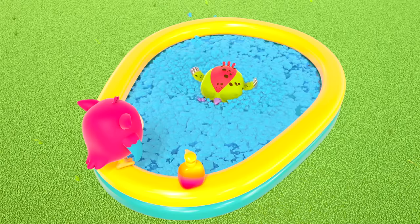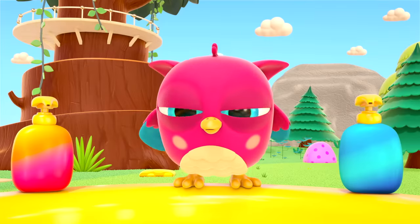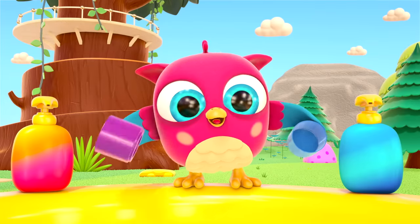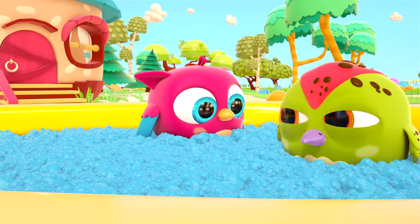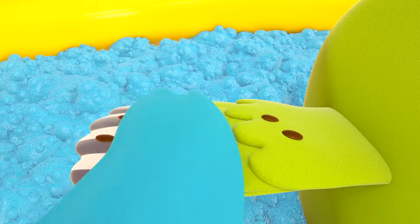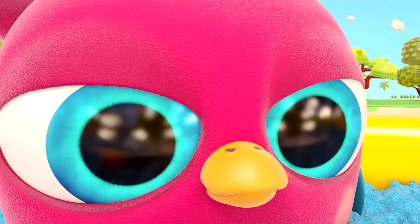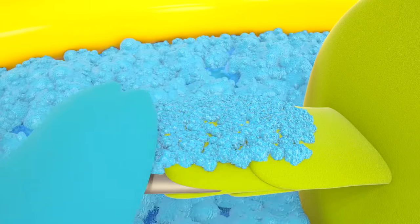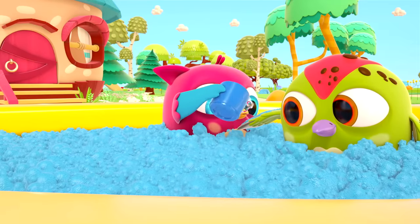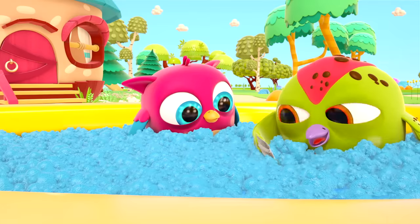Foam! More and more foam! Little cups — what do you need them for? The little owl is going to wash the woodpecker's wing. Hop Hop is using more and more soap on Peek-Peek. And now he's washing off the foam with water from the cup. His wing is clean!